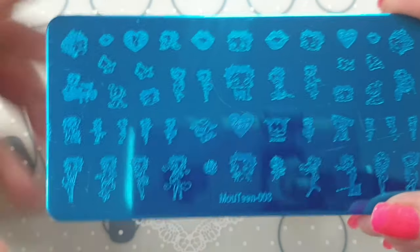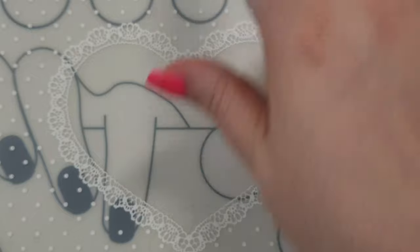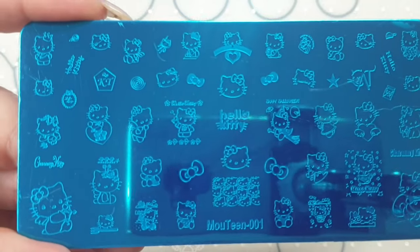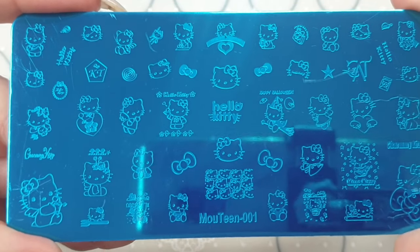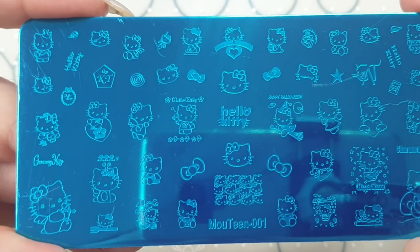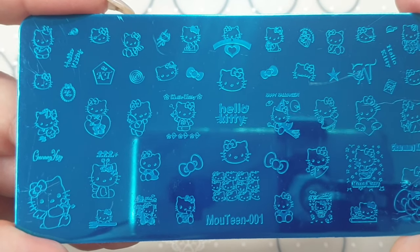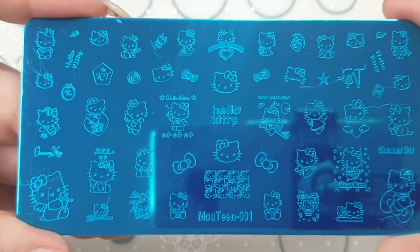I'll probably swatch these since I haven't used this brand before — let me know if you want to see that. I also picked up a Hello Kitty plate. It's got all different Hello Kitty designs: writing, a Halloween one, a Christmas one with wings, all sorts. I definitely had to pick this one up.